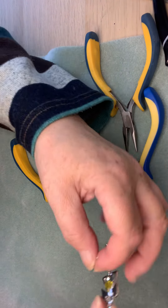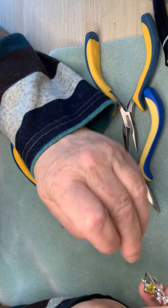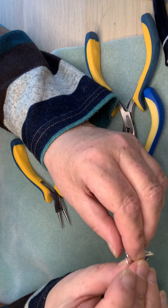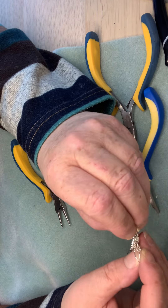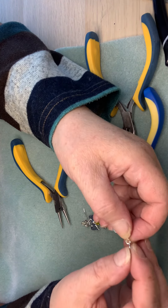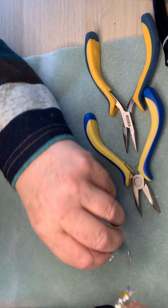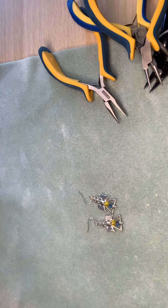Very easy to make — lovely pair of earrings. You can use any color beads but these are my Ukraine earrings, and I'm planning on making more and selling them and donating to whatever fund I can find for them — help the kids and families. Terrible situation. Let's get all three pairs of earrings out and clean this mess up.